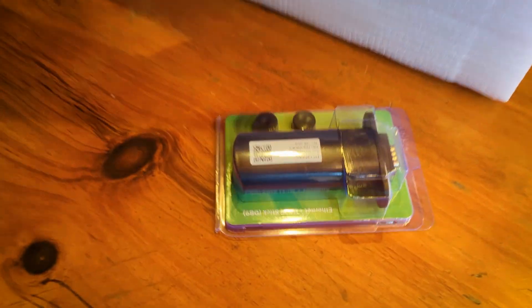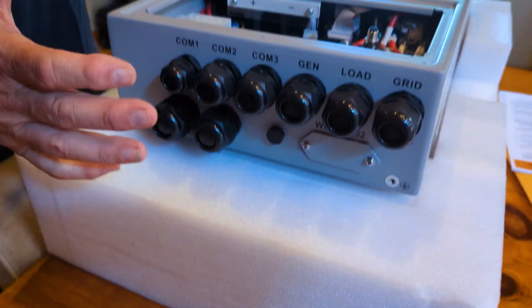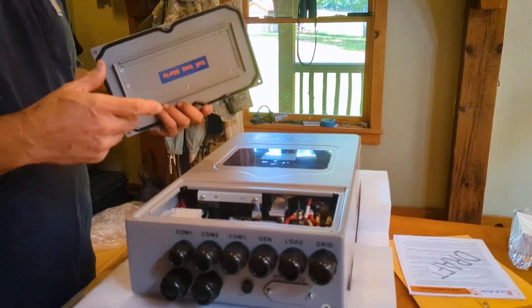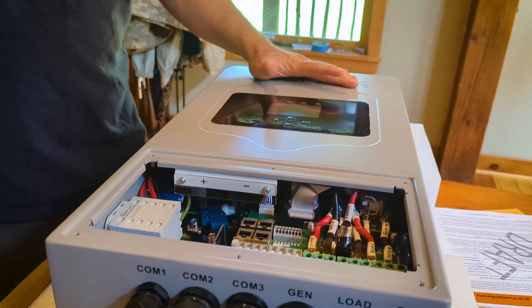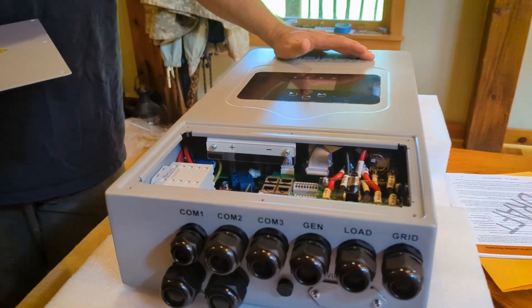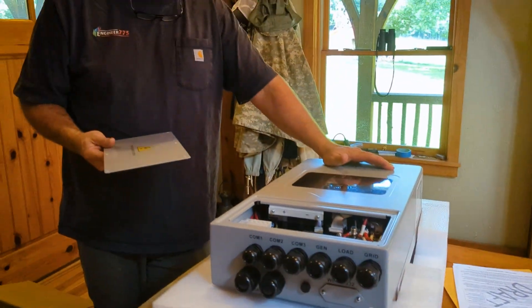There's a PV disconnect on the side, which is nice and familiar. It's got the ability to connect to the internet with a Wi-Fi dongle — very familiar overall. I'd say it's about two-thirds the size of a 12k, and half the size of a 15k inverter.